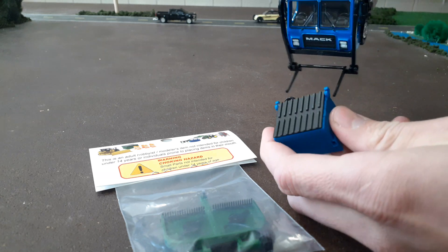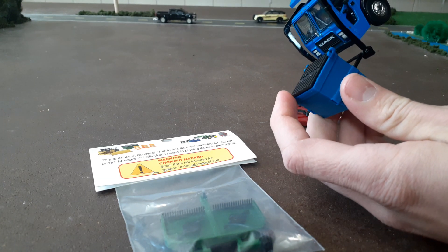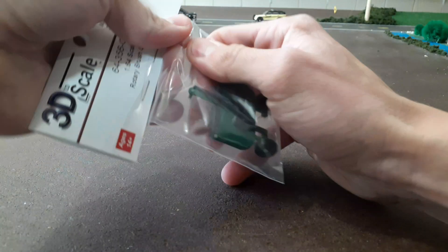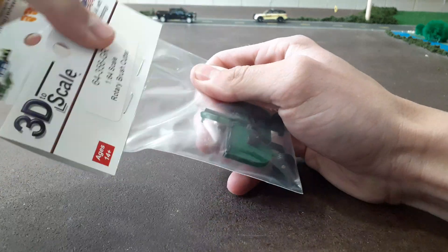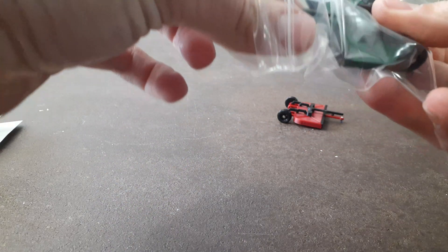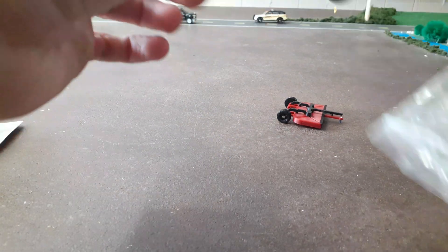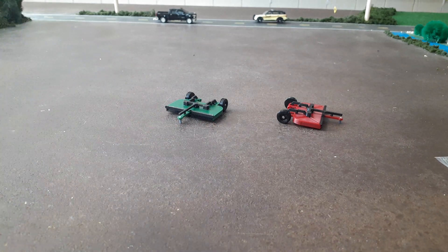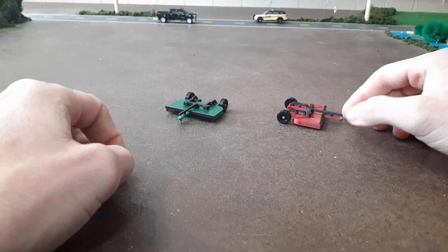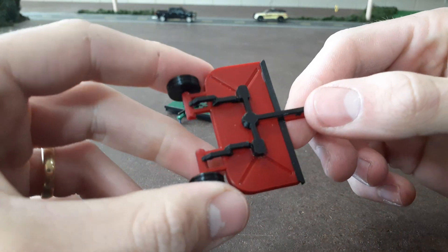The dumpster also works with our green light garbage truck — the pegs on the truck fit inside the dumpster, so it works out pretty good. I'm going to go ahead and open this one now since I wanted to show it new in the package. These are pretty cool. I got them from 3000 Toys. I know they're also on eBay and maybe a couple other places, but 3000 Toys is where I got mine.